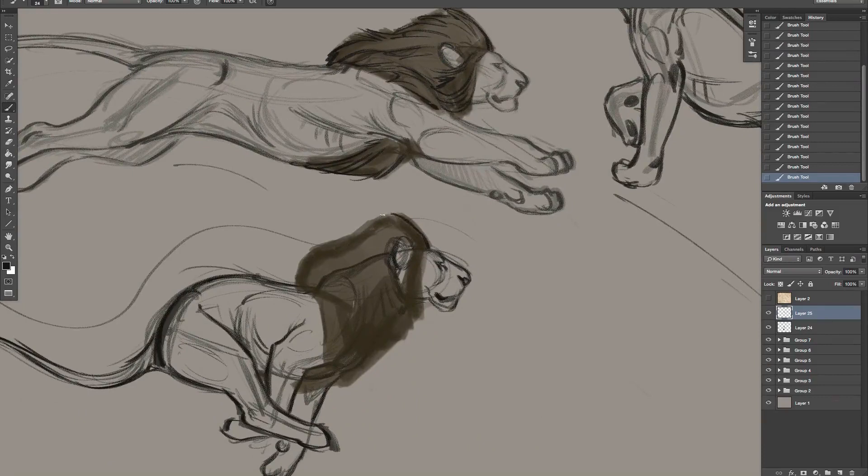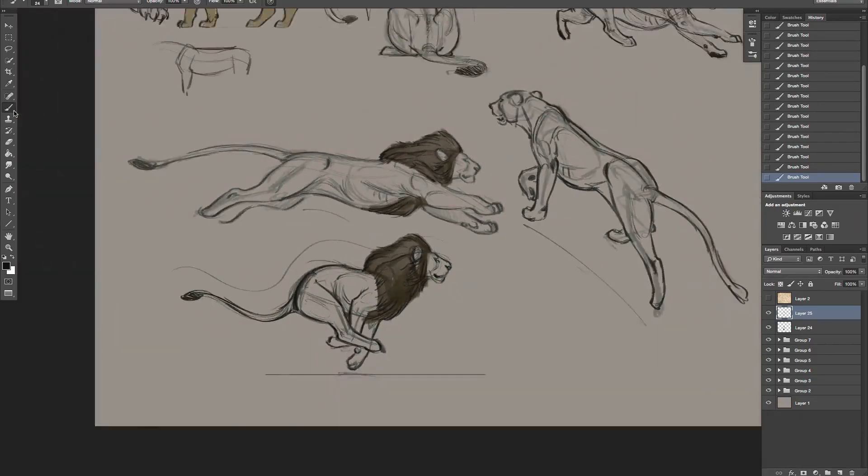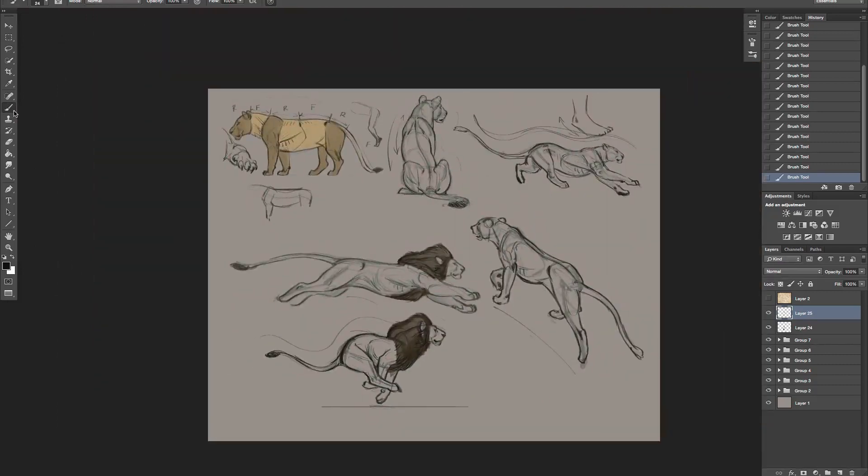Let's do the same thing here so you still get that forward momentum coming back - here all that fur flying back like so. So there are our lion bodies. I hope you learned some stuff on that. Let's move on, thanks.